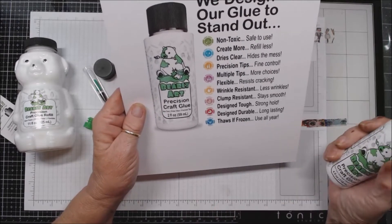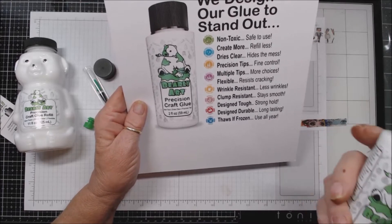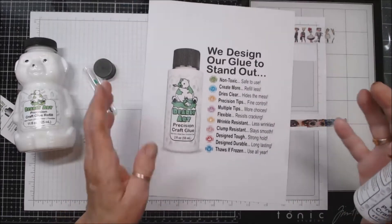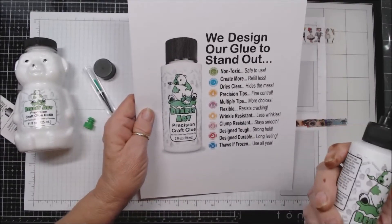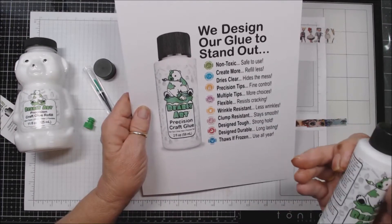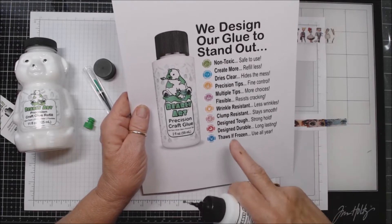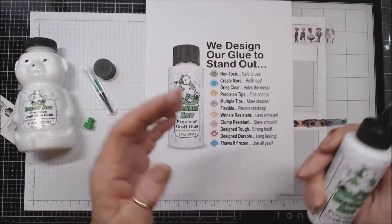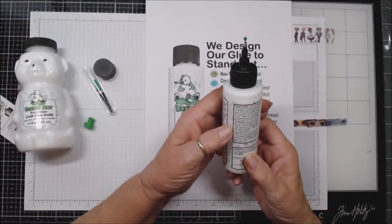Here's a great thing — it thaws if it's frozen, use it all year. That is the only thing with the other glue I have — I bought a huge container of it so I wouldn't have to worry about it. But I know other crafters — that was their problem: getting a big enough supply in the winter before it reached a temperature where the other glue would freeze and then be no good. So this says it thaws if it's frozen.